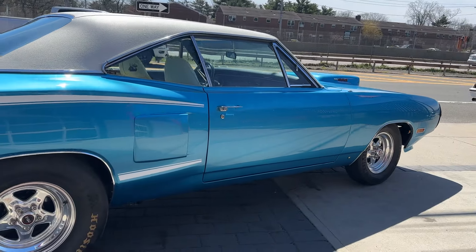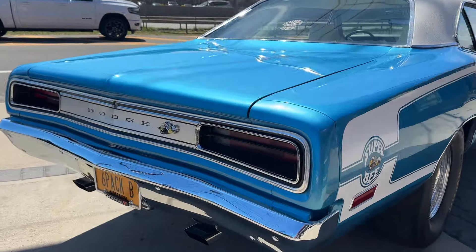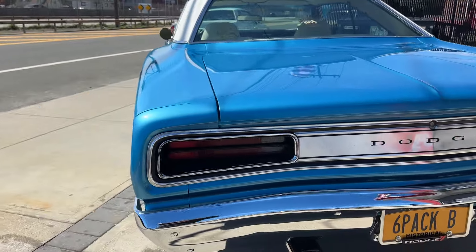Over $100,000 spent. 446 pack, 727 automatic transmission, rebuilt by Freddie Brown — listen to that.